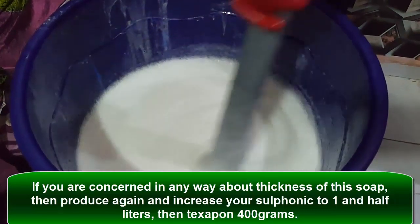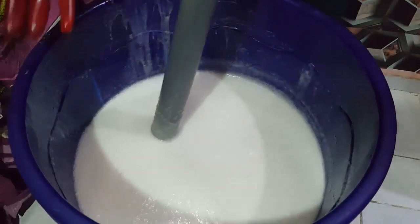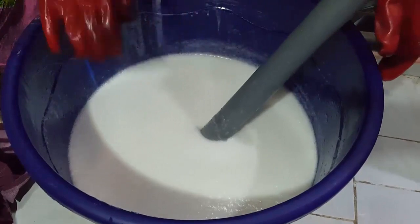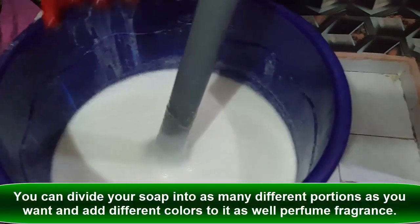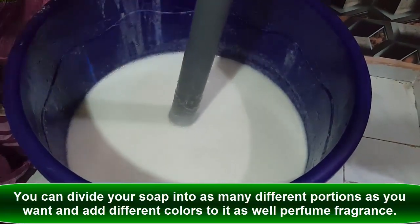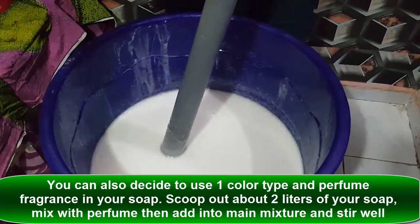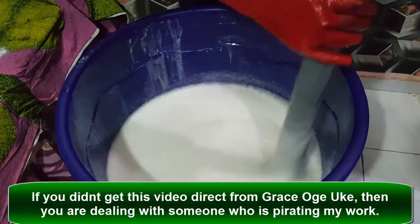Once you've gotten to this stage, the next thing is to add your color and your perfume. To get the best of your color, mix it with a little portion of water depending on the kind of color you want to use. I actually intend to supply this to a laundry shop around my area, which is why I'm not using color. But if you want to use color in your soap, this is the time. If you want varieties of color, you can scoop out different portions and use different colors. For your perfume — the last step — scoop out a little portion of your soap and mix it with your perfume before you add, so it doesn't cause a negative reaction like turning your soap to water.